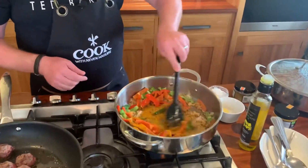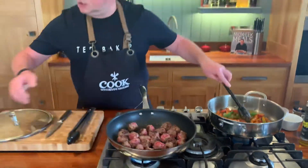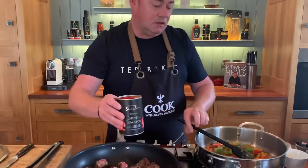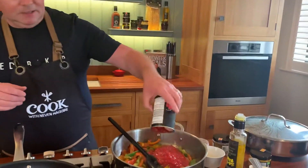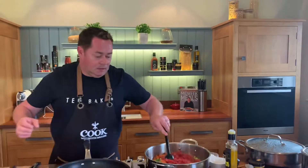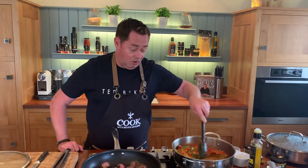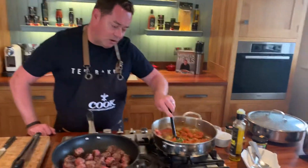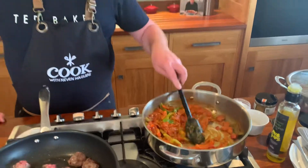Just let that coat all the vegetables. Then we add our chopped tomatoes — I'm using San Marzano tomatoes from Puglia in Italy. The intense heat and sunshine give them the most beautiful flavor. I'm not adding any flour because I don't want it too thick, but if you double the recipe you can thicken it with a little cornflour, which works really well.